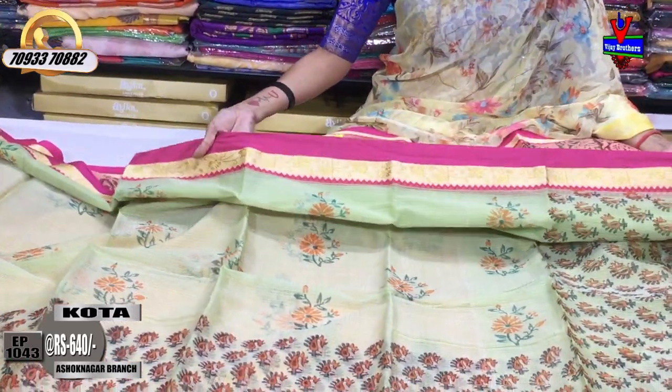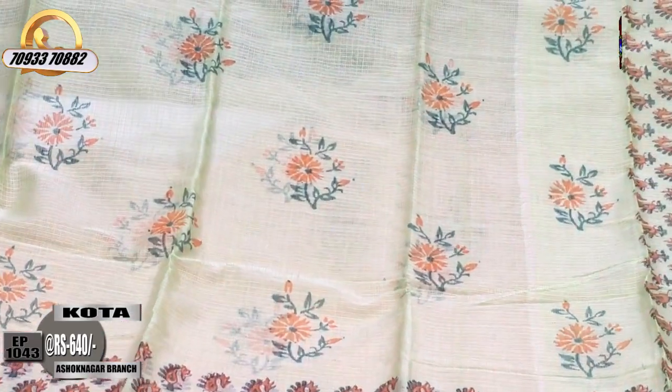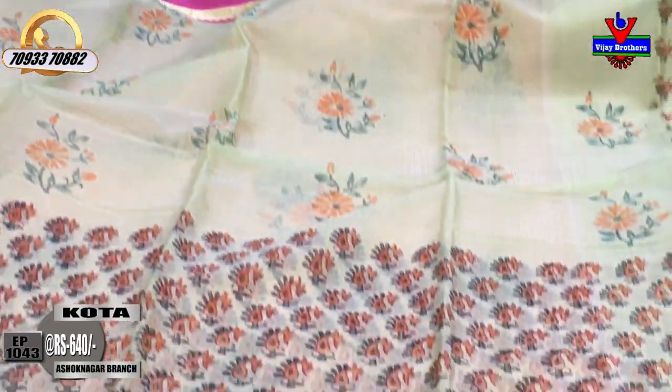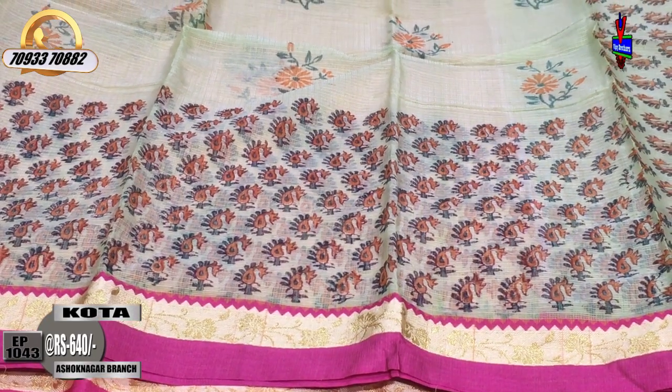I have a weaving border and also a pink border. This is the orange-green color. This is the booties model design. This is the printed style design with a pink border design.